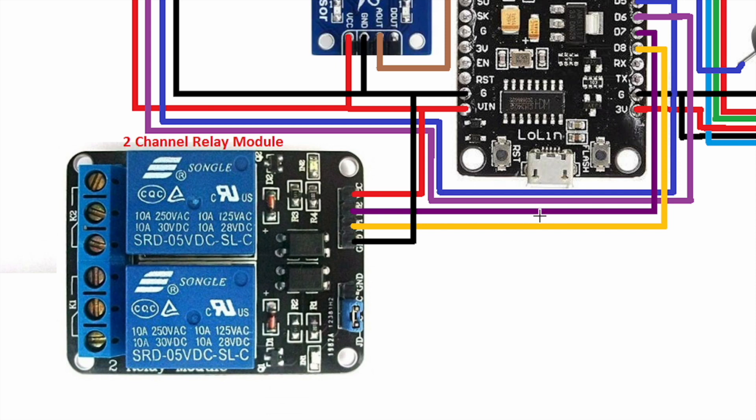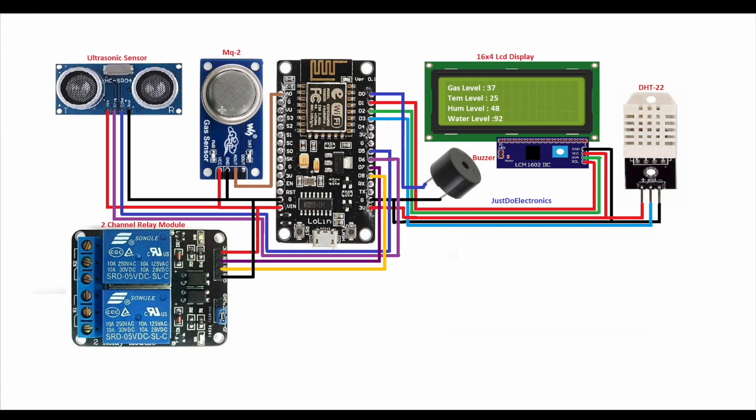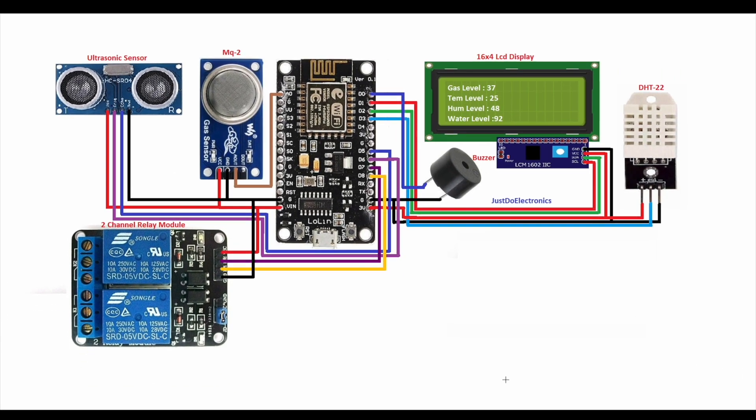The ultrasonic sensor pins are connected to D5 and D6. I use a two-channel relay module connected to pin D7 and D8.